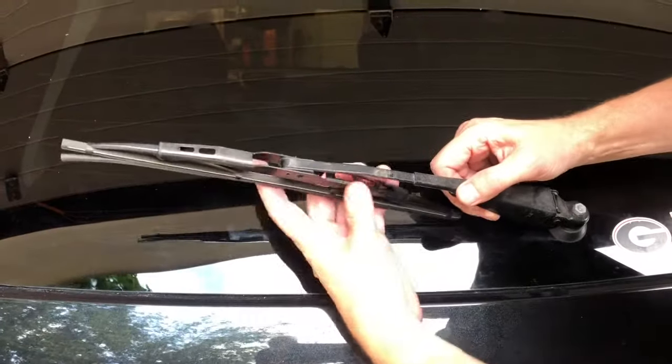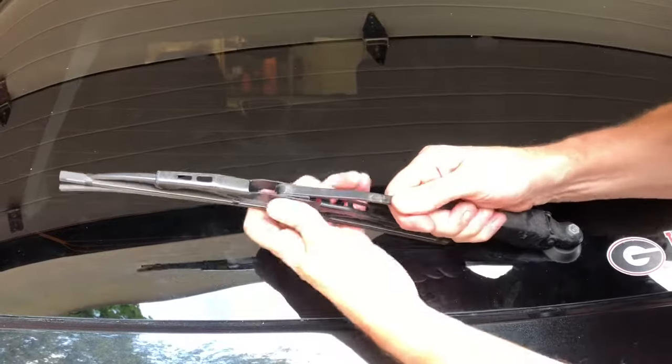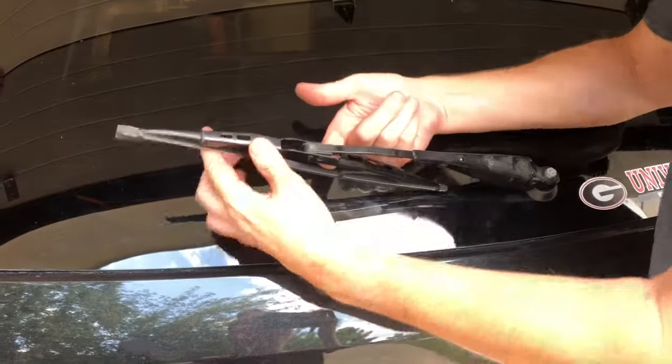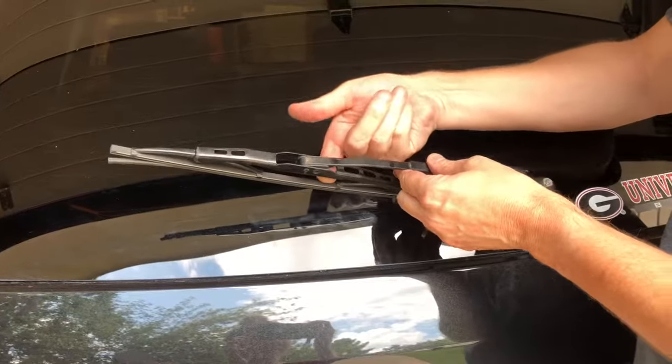Next thing we're going to do is remove the old one. This is just a simple hook, so we want to take it and just unhook it off here.